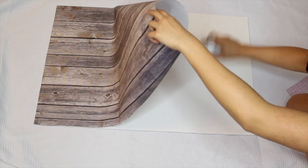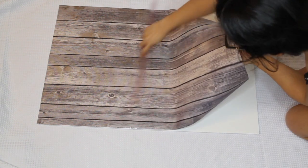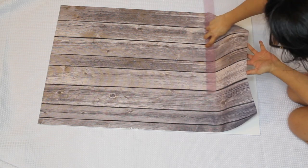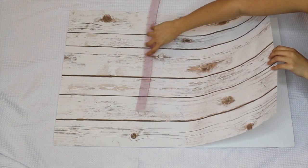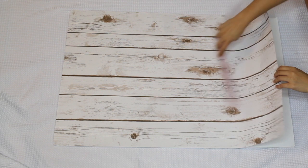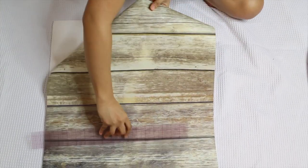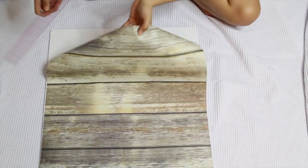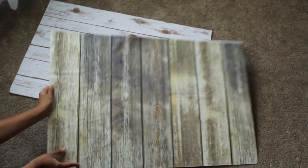Add more adhesive to the rest of the board and use the ruler to smooth out the paper until the very end. Repeat this with your other backdrops. I use both sides of the board, so I have four prints total. The foam board makes them more durable and easy to pull out whenever you need them without having to unroll anything. Make sure to store them in a cool and dry place to prevent them from peeling. These backdrops are printed with fade resistant ink, so they should last you a very long time.